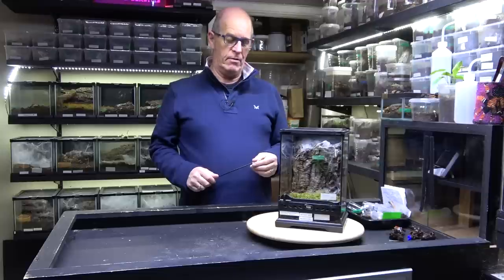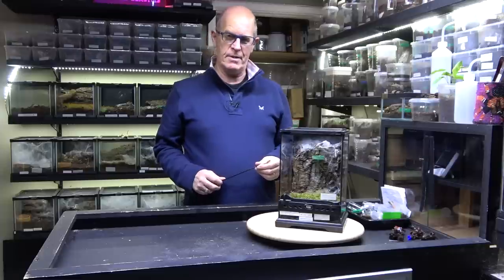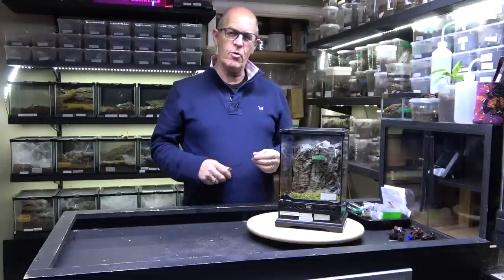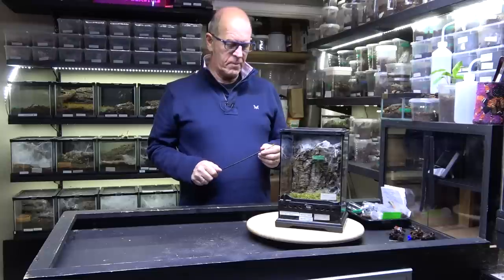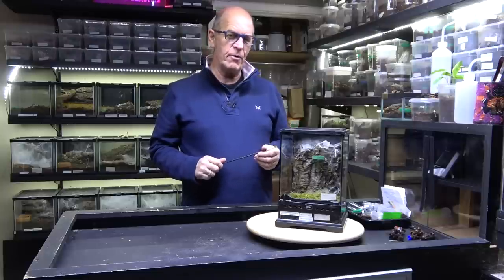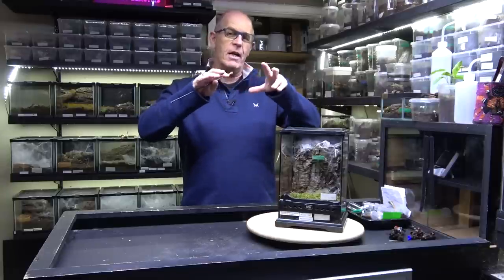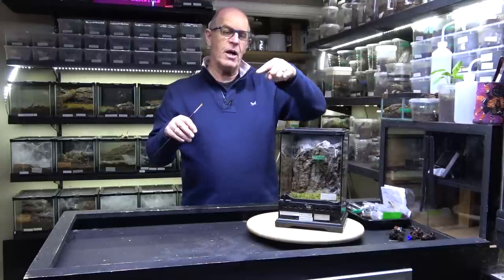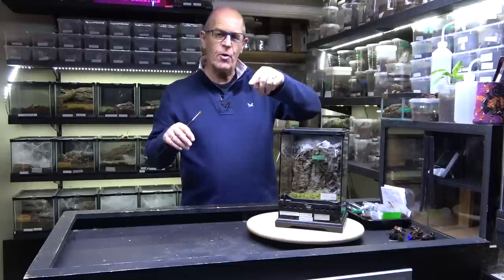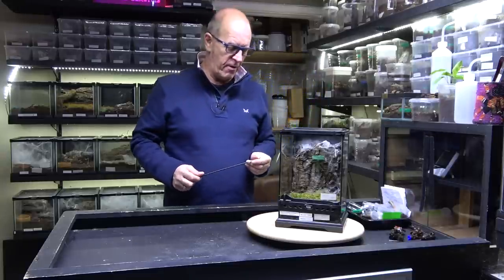Now these really are quite an exotic spider. I love the colouring on these guys — I do like all those autumny colours. They look really, really smart, and you'll also see where they get their name, the feather leg baboon, because on their legs they are really, really quite feathery. You can see a distinct leg bone going through and then they just feather off. Really impressive. Very nice spider.